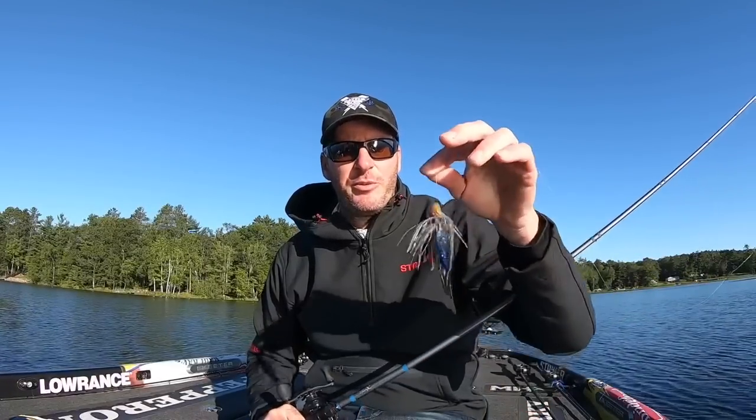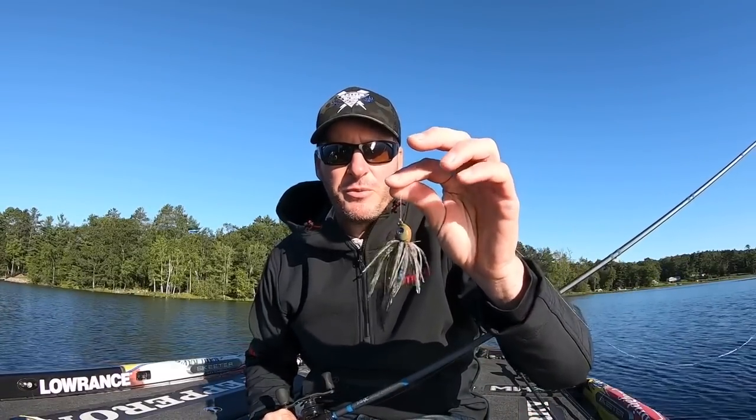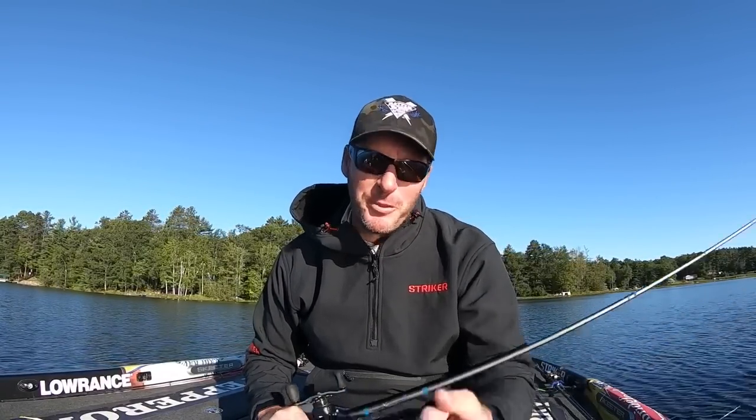Well there you have it, guys. I hope you enjoyed the video on the California swim jig and it opened up your eyes to the deep water swim jig — there's a very good bite for that. Thanks for watching. I've got to go have some breakfast with the boys and then we'll probably come right back out on the water. Stay tuned, we'll have another video coming out tomorrow.